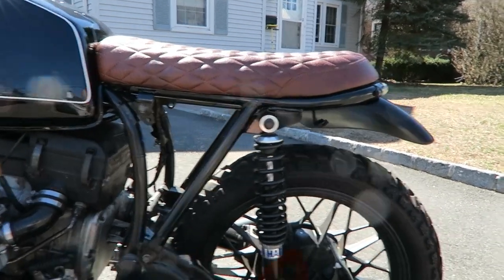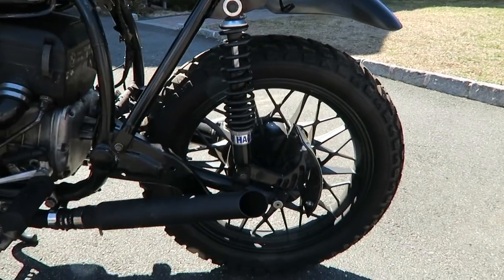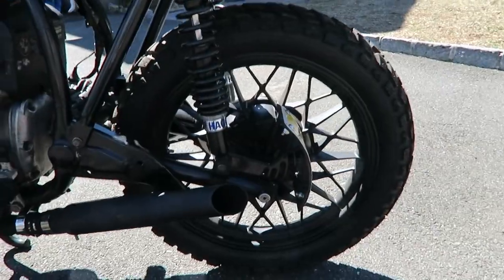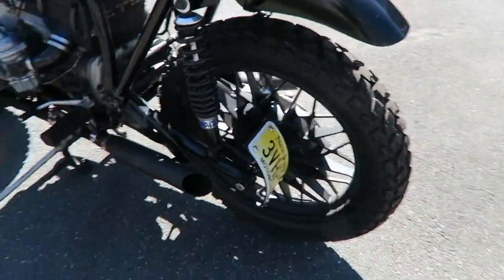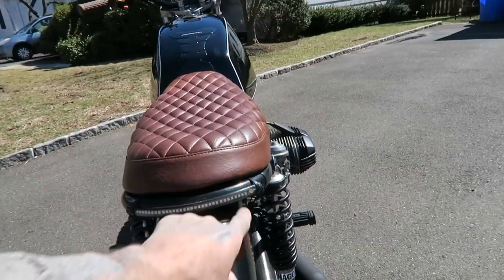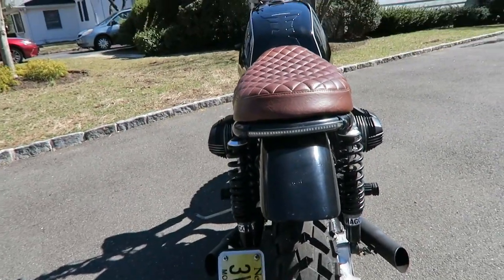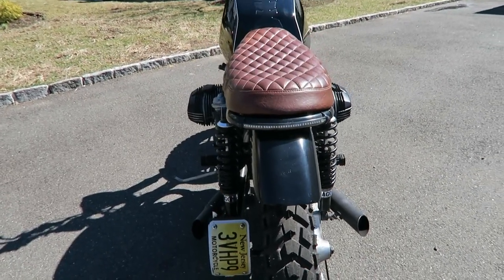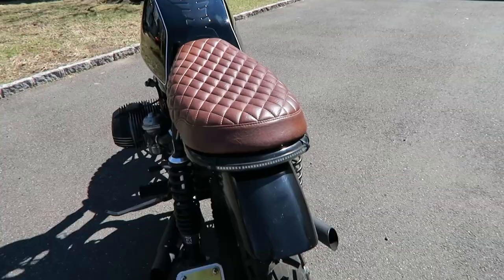There's also a video about that. New shocks from Amazon. I had to take care of the license plate mount. As you can see, I put an LED brake and signal light — got that on Amazon. There's a short video about that too.